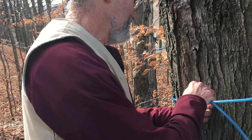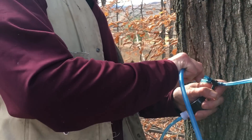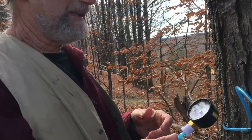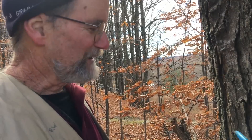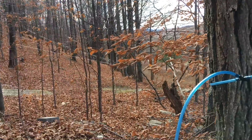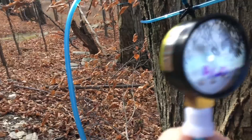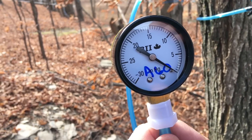I'm attaching my vacuum gauge just like it's a drop line. I've already checked this gauge — I buy these in quantity and check them against other gauges to make sure, because every once in a while you get a cheap gauge that's bad. They should all be within about an inch of each other. Now it's just a matter of tying it to the tree to support it so it doesn't flop.